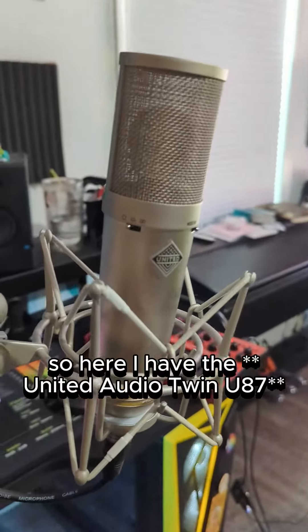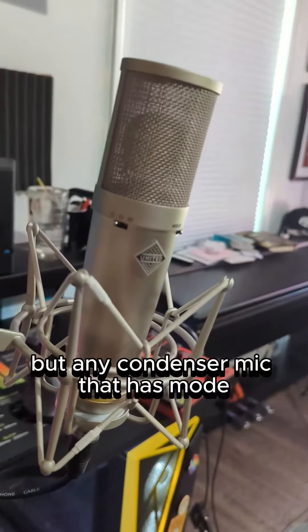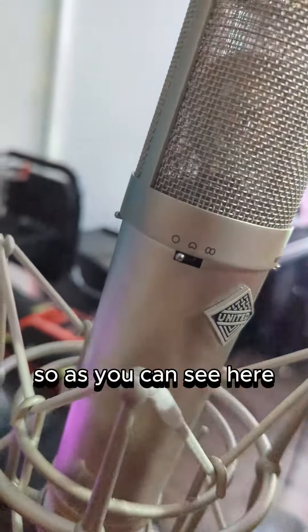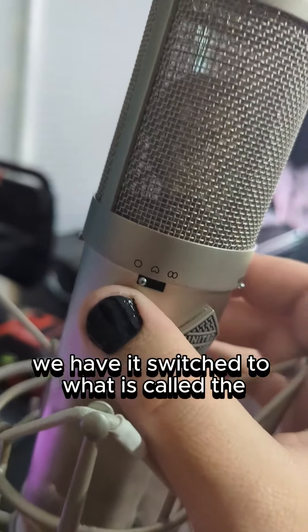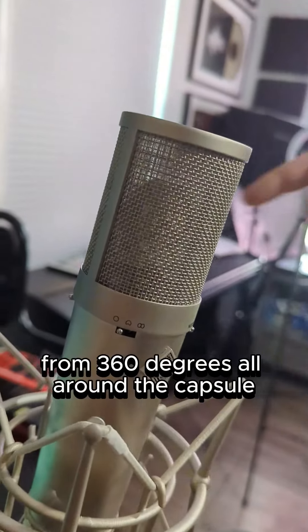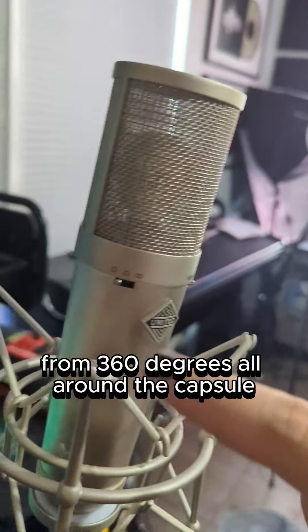Here I have the United Twin Audio U87, but any condenser mic that has mode switches similar to this will work just fine. We have it switched to what is called the omnidirectional pattern, which tells the microphone to pick up audio from 360 degrees all around the capsule.